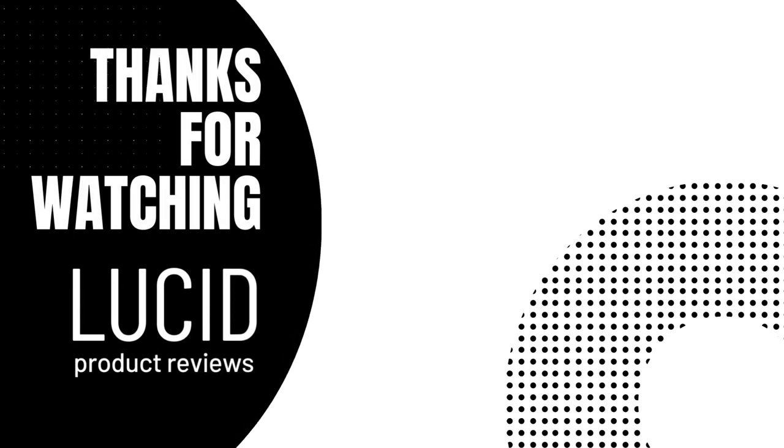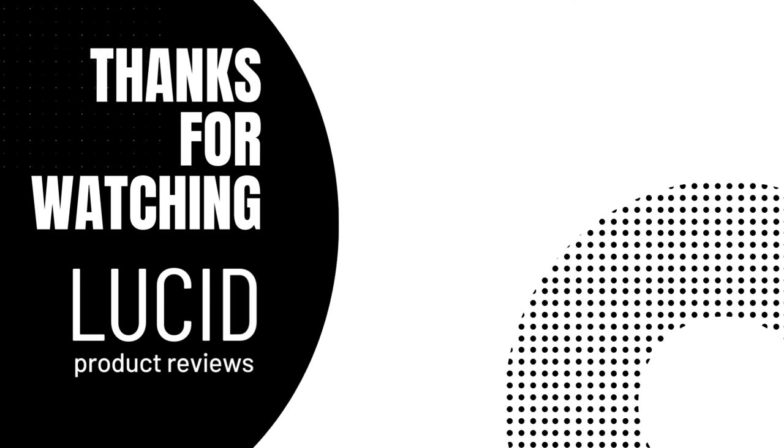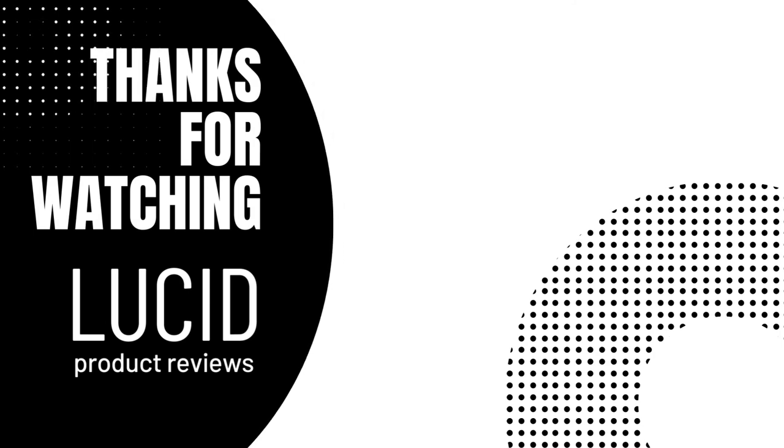We hope you enjoyed this video. Thank you guys for watching — please like and subscribe to Lucid Product Reviews. See you guys in the next video.